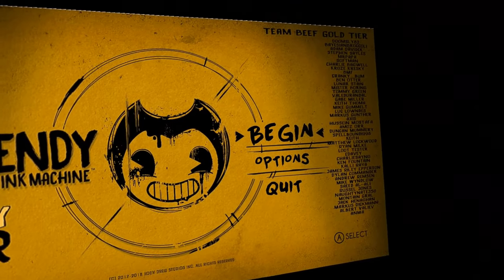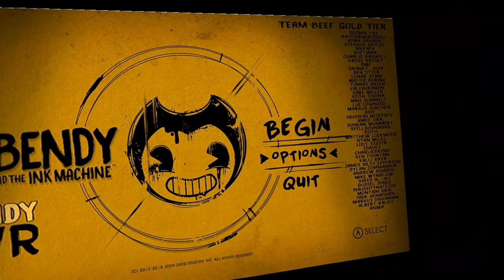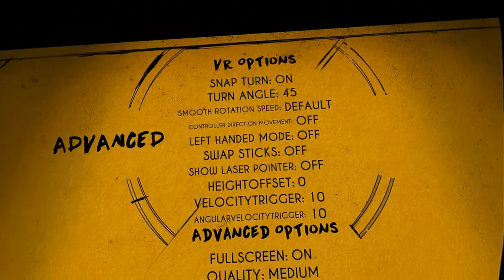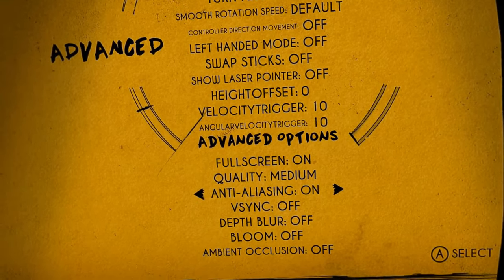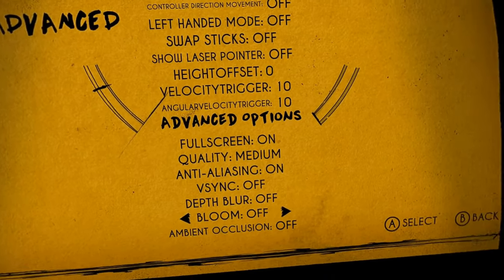We're about to go into VR. What I did — I went into the options, because I've had a go of this already. I went to Advanced and I turned a lot of this stuff down and off. Bloom was on — you don't need that in this game.